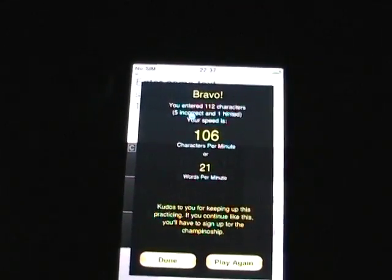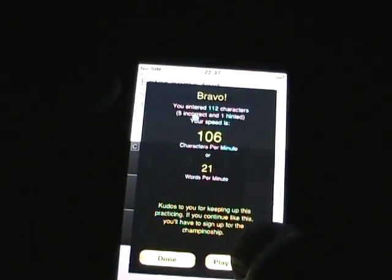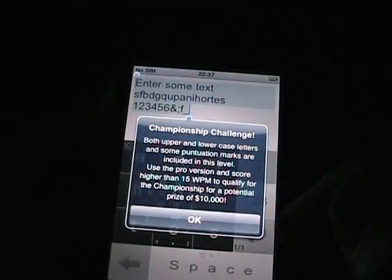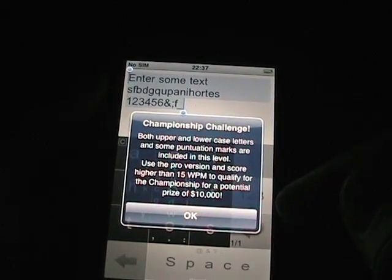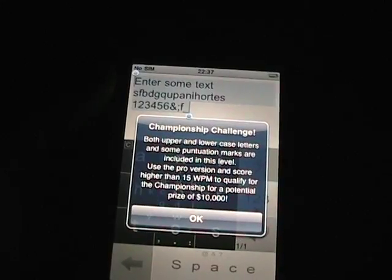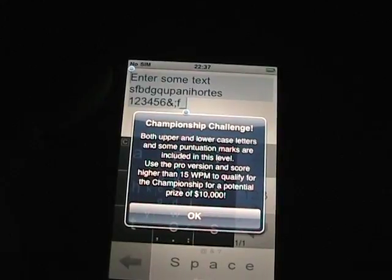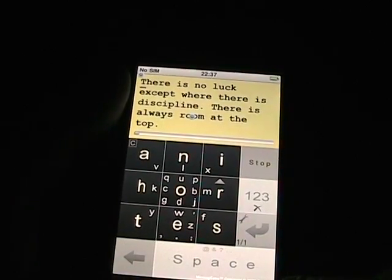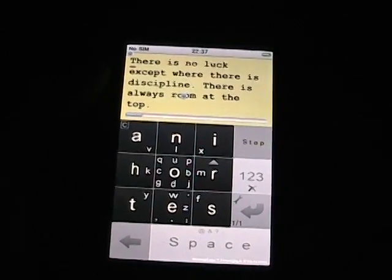So I got — as you can see — a speed of 106 characters per minute, or 21 words per minute. If you go to the Champions level, it says you can use punctuation with the pro version and score higher than 15 words per minute to qualify. I'll have to check, because the only version I saw was the free version, so I need to see if there's a paid pro version to enter the competition. That's a look at Messages for the Apple iPhone as an alternative text input method.